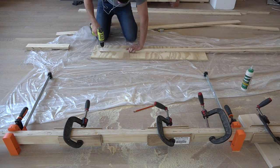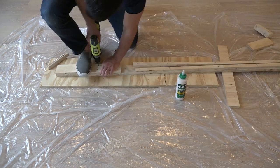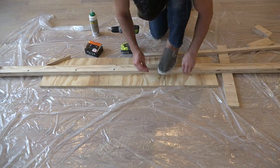Now the upper shelf is a little bit more complicated. I have to leave a space that will act as a track for the ball bearings, so I'm going to glue and screw strips of plywood to sort of make a little canyon that runs down the length of the shelf.